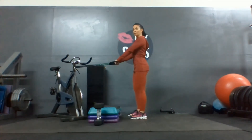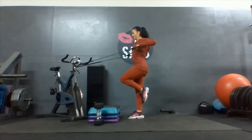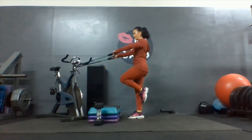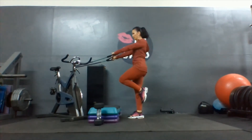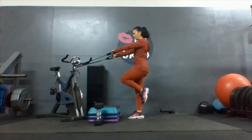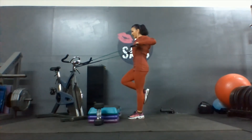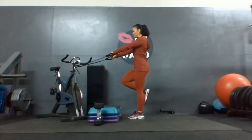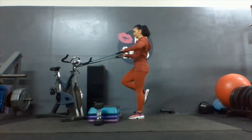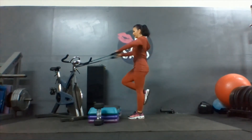Back to standing row, one foot balance, elbows high. Five, four, three, two, one. And switch. Five, four, three, two, and one.